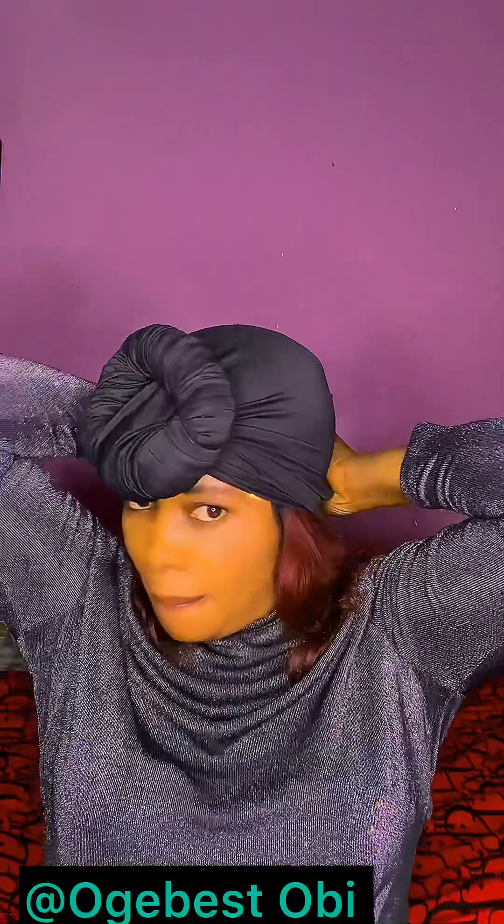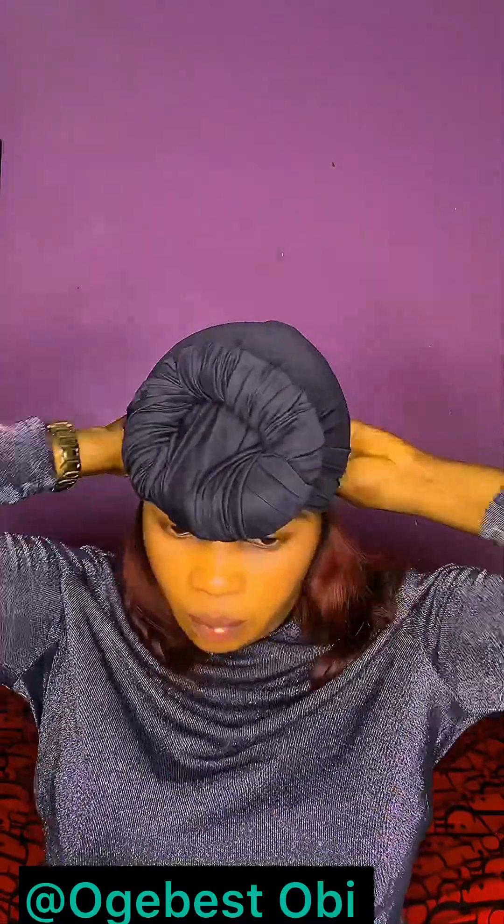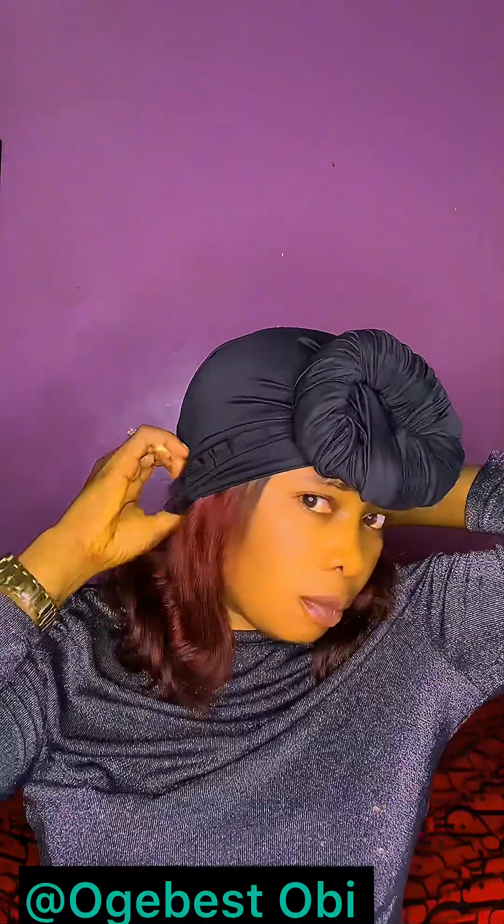Very simple, very comfortable. One yard of lacra — or you can just tell them to give you a stretchy lining. It's not expensive; this material is not even up to 1,000 naira.